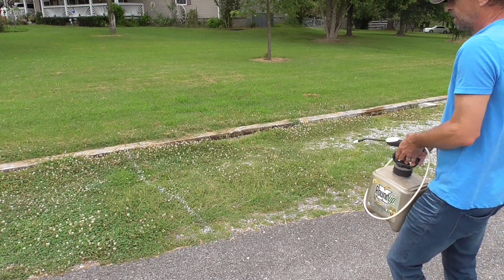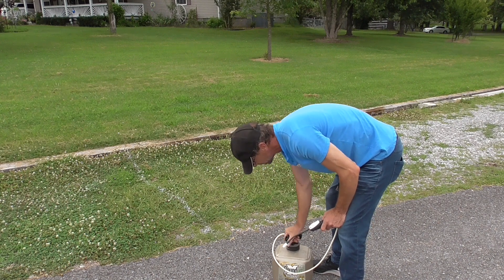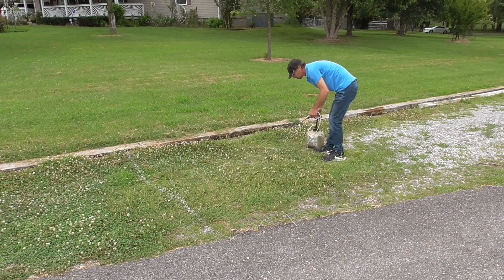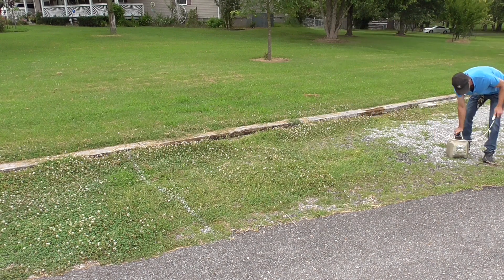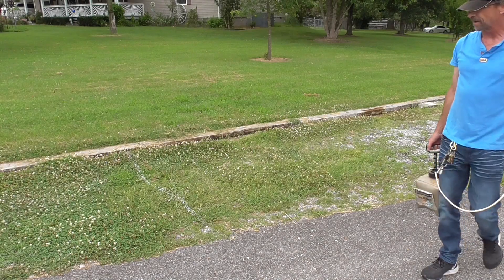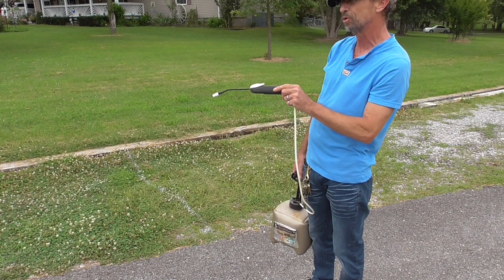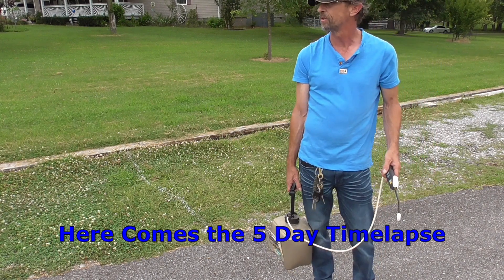Our time-lapse will be able to tell us as this stuff does its magic which one's going to work better. I put about a half gallon down in that little area — pretty inexpensive, but we're going to give it a try and got it all nice and saturated. Now let's switch over to the other side and put that Roundup Extended Control on. I'm not going to spray as much of this because it's kind of expensive. With everything sprayed, all we've got to do is sit back and watch the time-lapse for a few days.